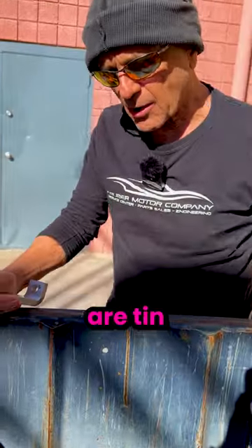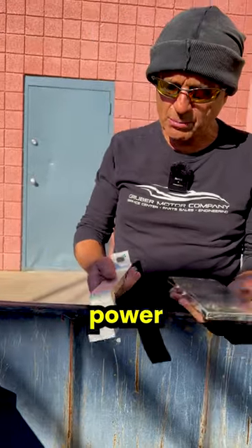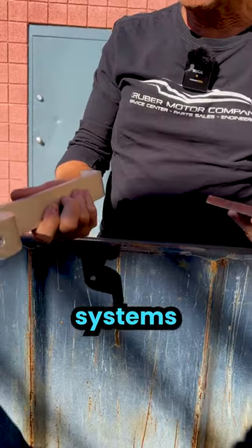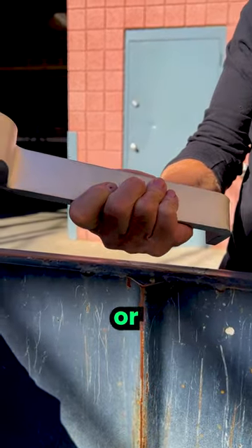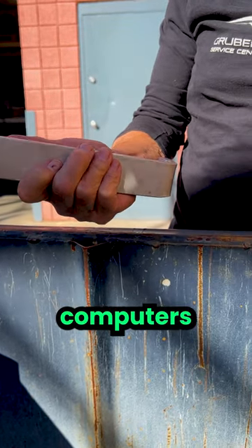What we have here are tin-plated copper bus bars that are used in critical power or uninterruptible power systems to carry the hundreds or thousands of amps of current necessary to keep computers up and running.